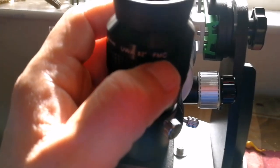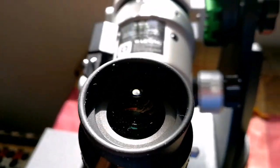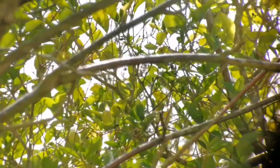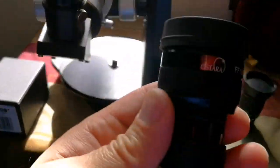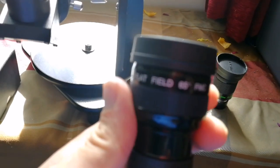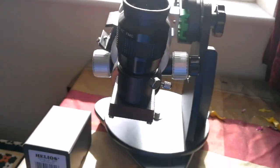I'm using the Sky-Watcher Nirvana 16-millimeter ultra-wide-angle 82-degree fully multi-coated eyepiece, and I can clearly bring everything to focus. I can also bring it into focus with the Ostara 19-millimeter flat-field 65-degree eyepiece, which seems to work better with the shorter focal length.